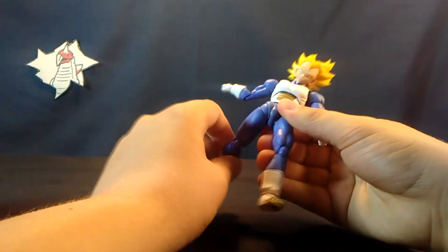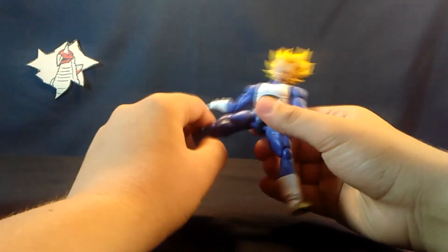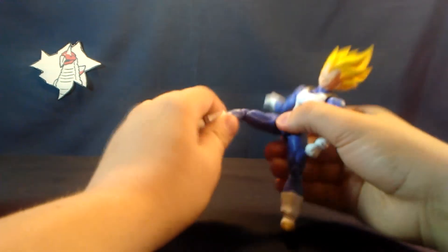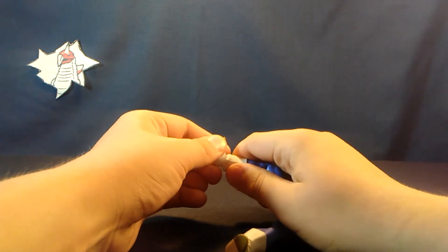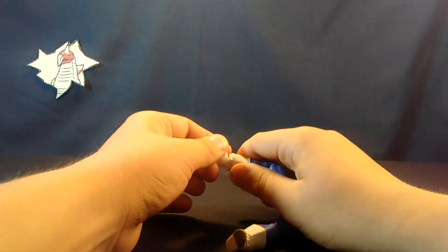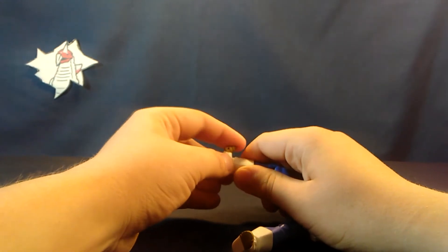There's a hinge for the hips as well as a swivel — no ball joints here. We have these pieces to cover up the gap, another swivel for the thighs, double-hinge knees. The ankles kind of suck; we have one ball joint that doesn't really work very well, but it's most certainly there, and then we have the toe hinge.